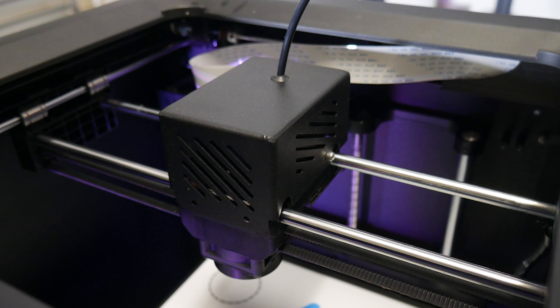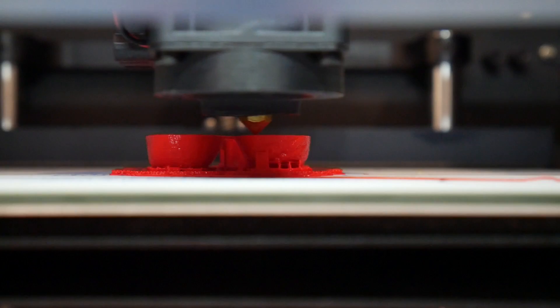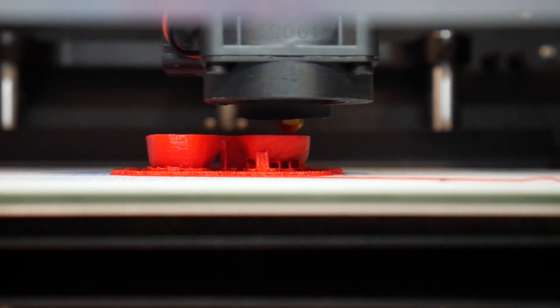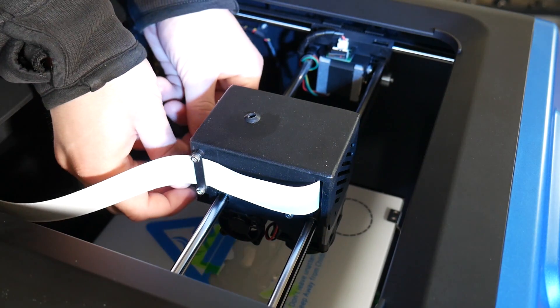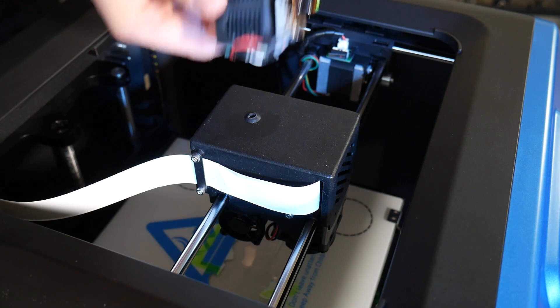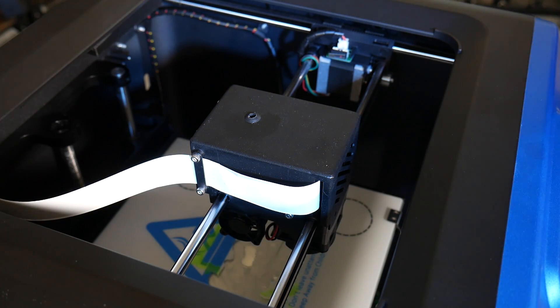The K5 Plus features a single direct drive extruder with an all-metal hotend and the implementation is unusual indeed. It clips into place and can be detached quickly and easily — just make sure there's no filament loaded and the machine is powered off.